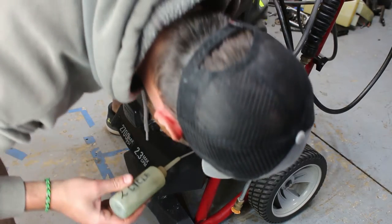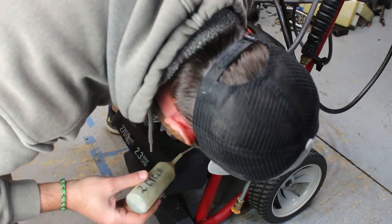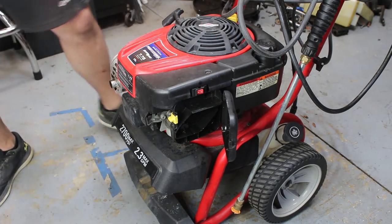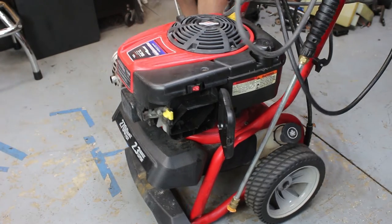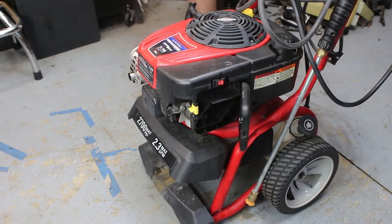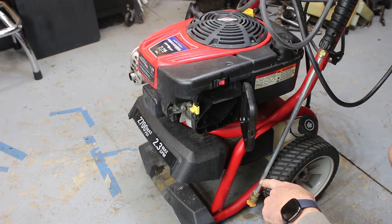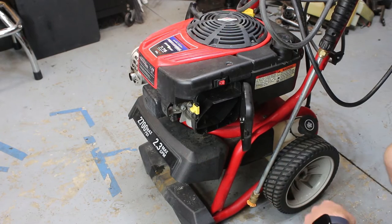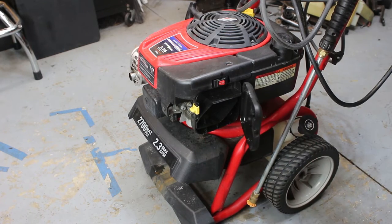It's got one of those auto choke systems - I'm not a huge fan of those but whatever. Switch on, get that garage door opened up, let's see if it fires. Okay cool. I know that sometimes it's not good for these to run even just for a few seconds without water going through that pump - it'll dry it out or burn it out pretty quick. That's probably fine but you don't really want to do it much longer than that.